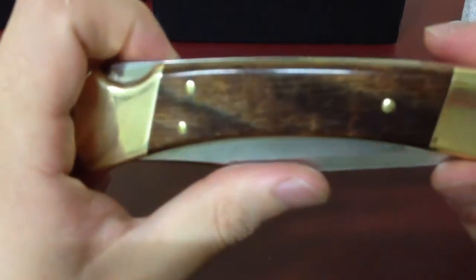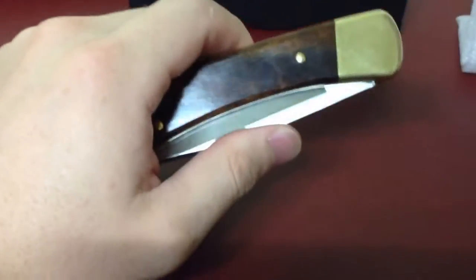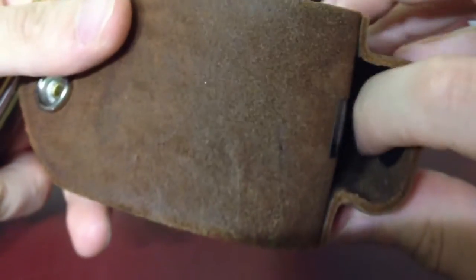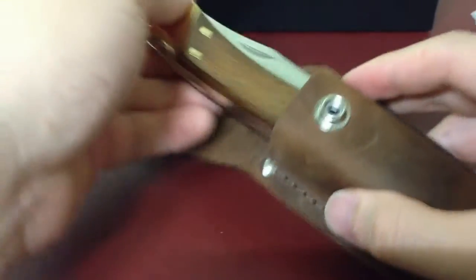I really like it. Even though I am Asian, my hand gets a nice feel from it. Let's put it in the sheath. One good thing about the sheath — there's some kind of cotton pad or synthetic fiber inside, so when you stick the knife in, it doesn't scratch the finish. It's a very nice touch — good job, Buck.